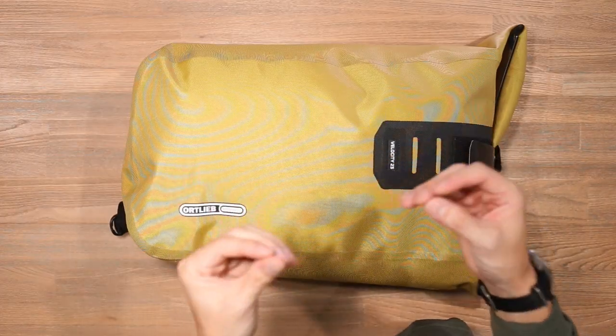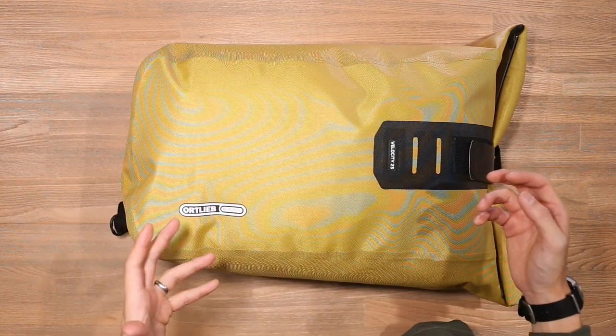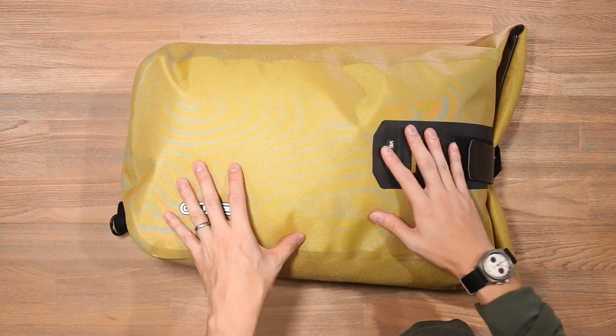As always, if you're interested in checking out the bags that we take a look at or even some of the products that we showcase throughout this video, you can check out some of the links in the description below.